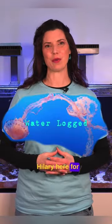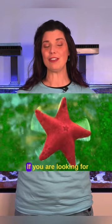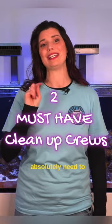Hi there! Hillary here for Waterlogged on behalf of saltwateraquarium.com. If you are looking for cleanup crew members to add to your tank, I've got two different types that you absolutely need to have.